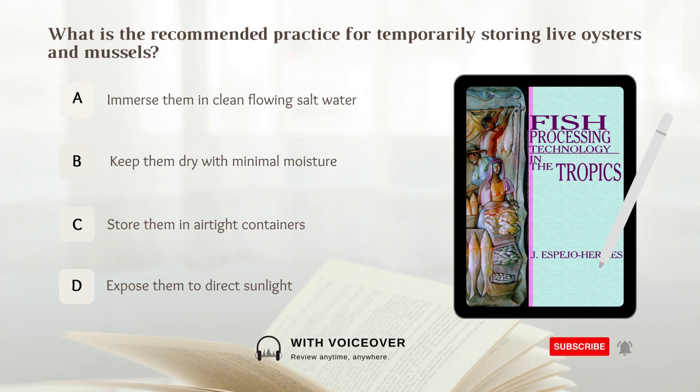What is the recommended practice for temporarily storing live oysters and mussels? A. Immerse them in clean flowing salt water. B. Keep them dry with minimal moisture. C. Store them in airtight containers. D. Expose them to direct sunlight. Answer: A. Immerse them in clean flowing salt water.